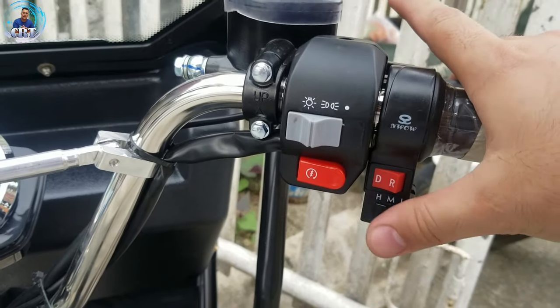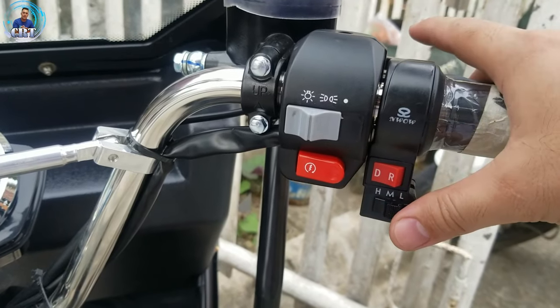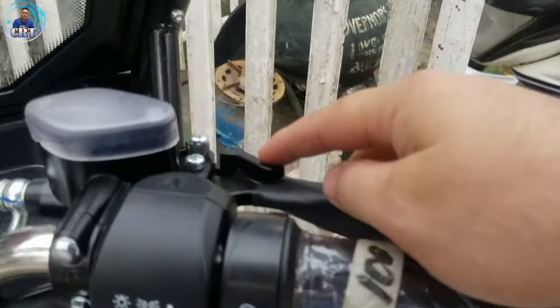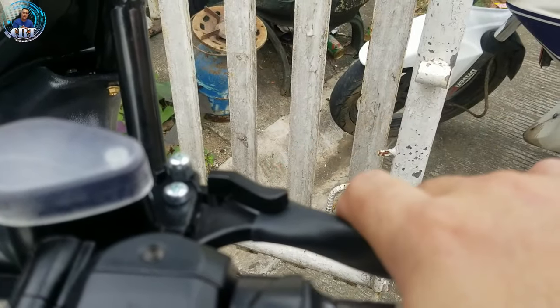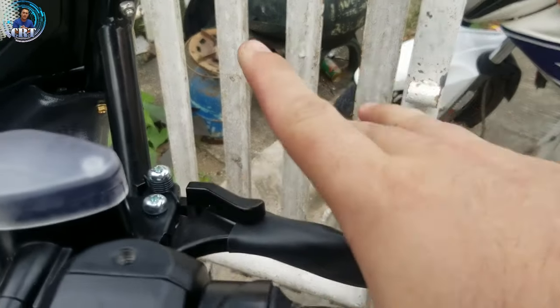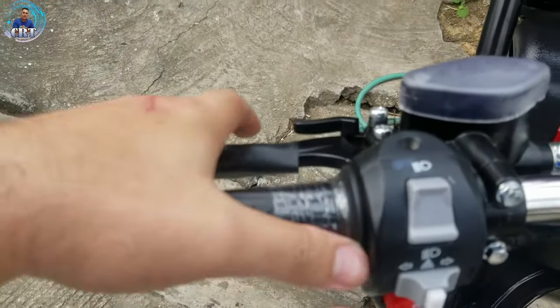Pag mga akyatan tayo, ang ginagamit natin lagi low — parang sasasakyan o kaya motor, laging low gear yan. And then yung handbrake natin, ito. Pag release nyan, pindot. Pag lock, pindot nito. And then gila nyan. So, same din sa kabila, ganun din po sya.